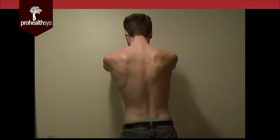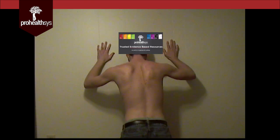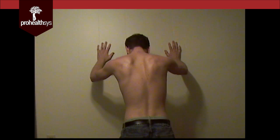Now push forward into the wall. And push, do like a little bit of a wall push-up. Go down again, just hold that position for a little bit. And then come back up. Very good.